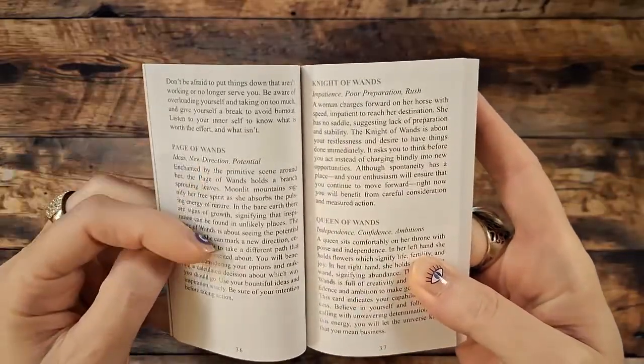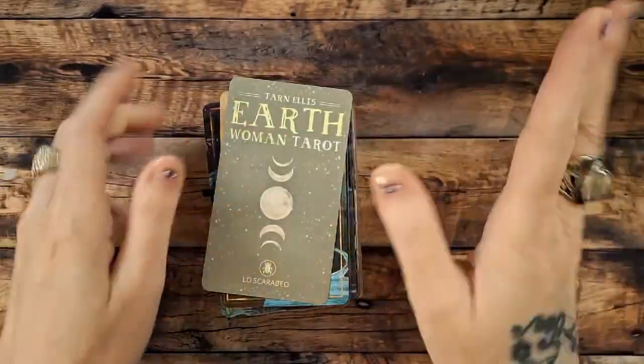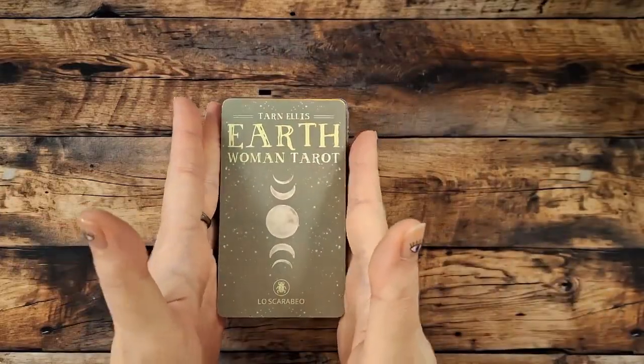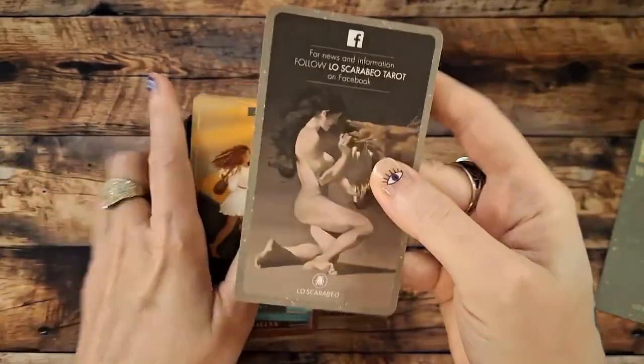You get a good little bit on each card — just enough, in my opinion. I do have sniffles so please excuse me. Here is an author card; there's another one on the bottom, typical of those Lo Scarabeo decks.